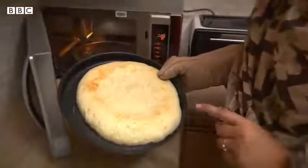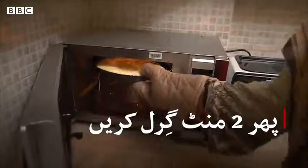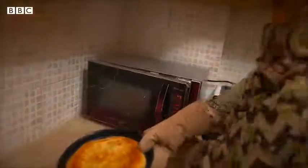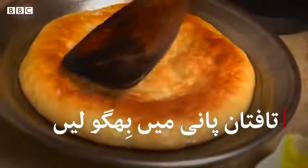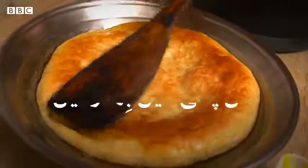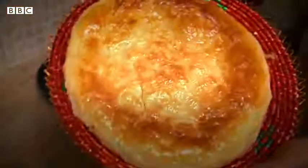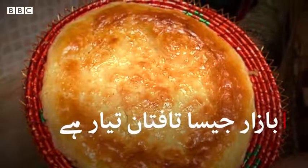Now we will put it on top of the grill. After applying heat, we will use butter on it. This is the finished taftan.